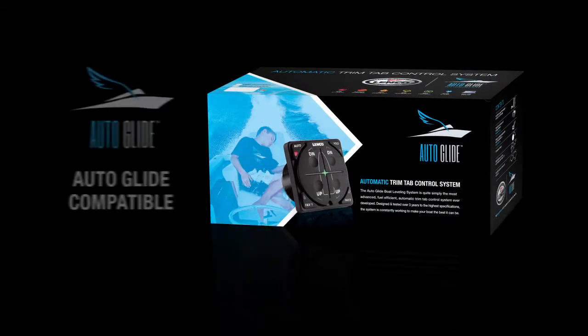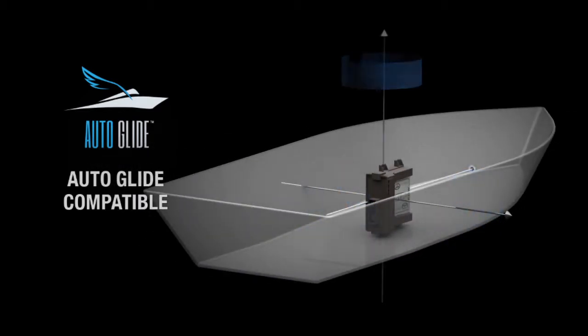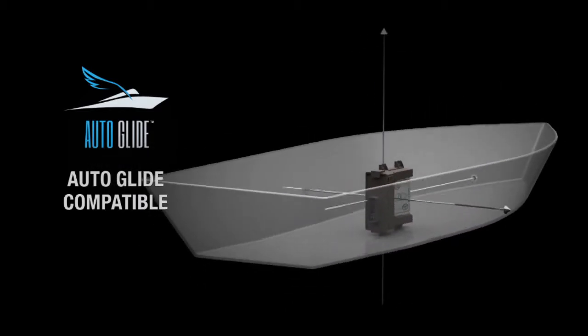This kit is compatible with the Lenko Autoglide boat leveling system — the most advanced, fuel-efficient, automatic trim tab control system ever developed.